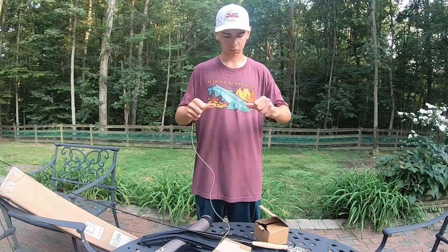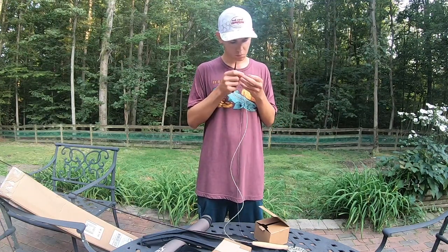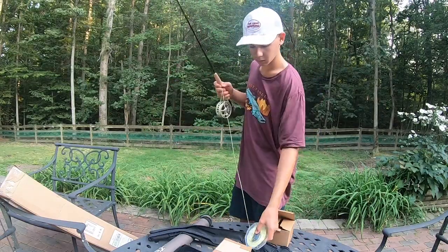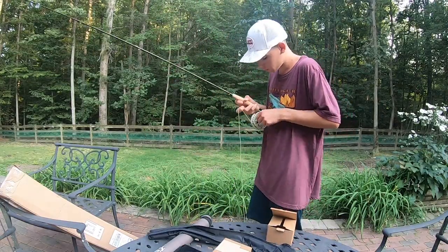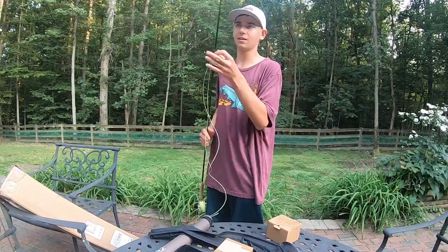I then attached backing to the reel using an arbor knot, just in case I hook into a carp or something crazy happens. For a fly line I chose the Rio Absolute Trout, a nice weight forward floating line, and I used an Albright knot to tie that to the backing.